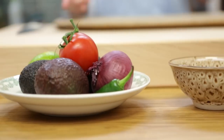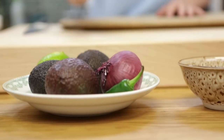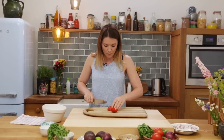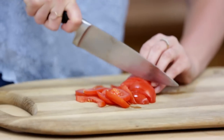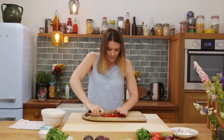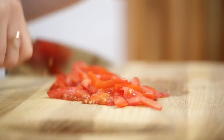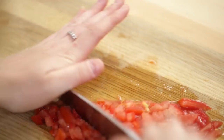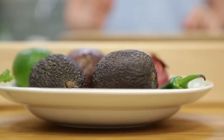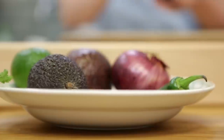We're going to start with a tomato. You just want to pulverise this — dice it up on your chopping board and then really smash and pulverise it. Okay, so that's one tomato going into the bowl.